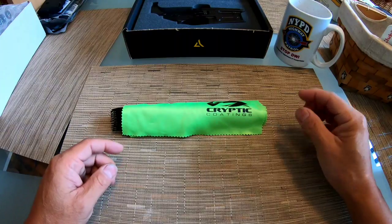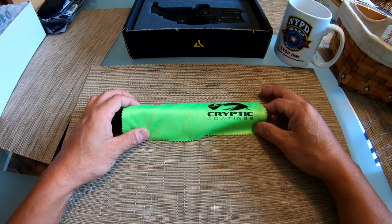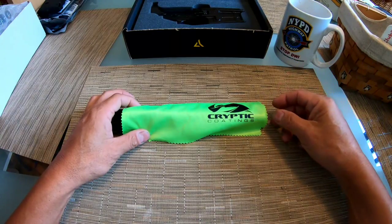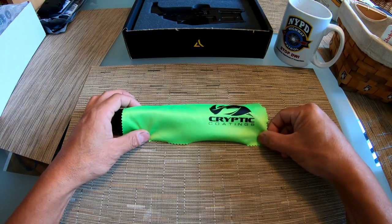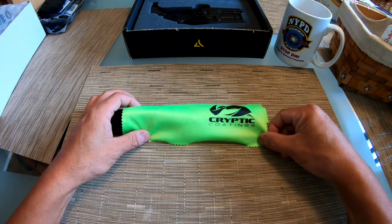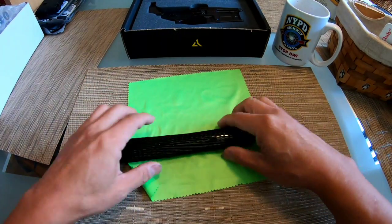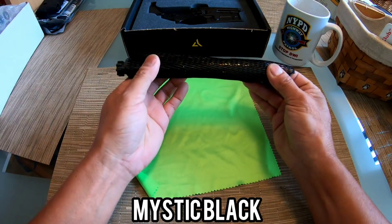This is a BCG I'd noticed on the internet but didn't really know what it was - it was always super expensive, so I'm not going to buy it for my budget build of course. But my buddy here, we're going pretty high end. This is a Cryptic Coatings BCG - check this out. I've never seen anything like it. I used to think that a nickel boron BCG was like the best, but it's not.